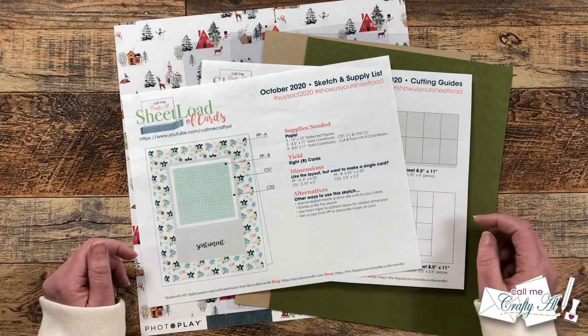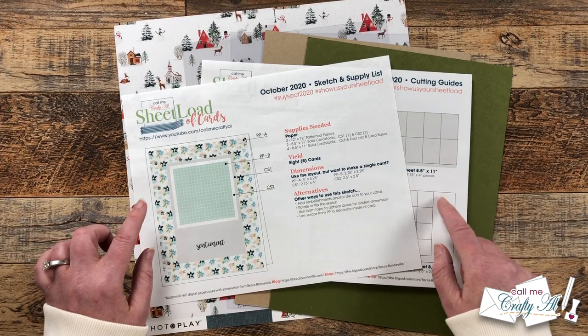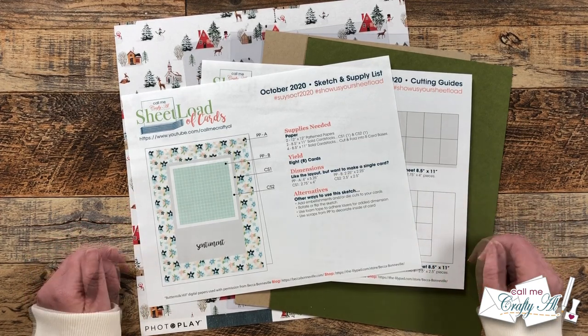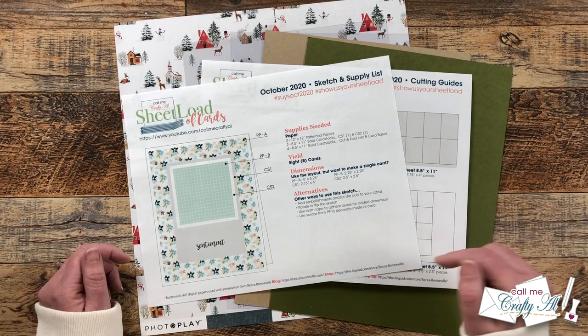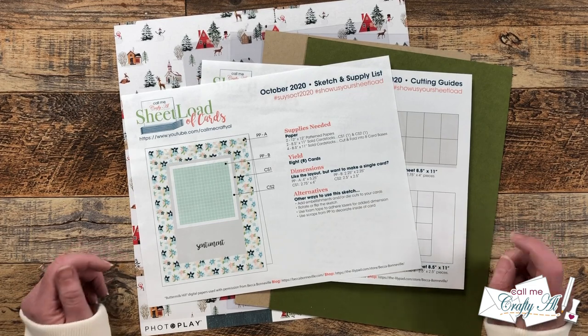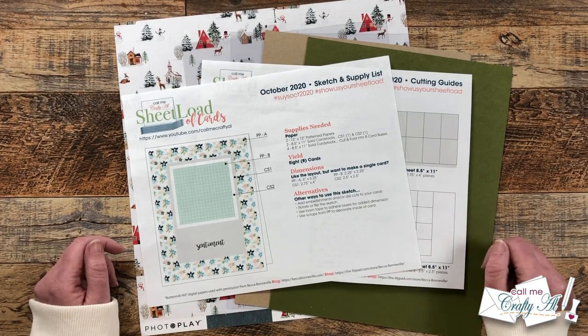At the end of the video I'll tell you how you can download this sheet load of cards for free if you're a subscriber to my channel. Now let's take a quick look at the supplies I'll be using before we get started.